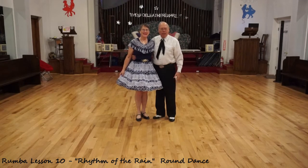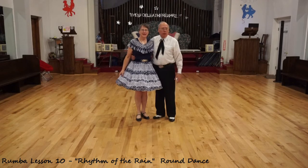Welcome back. This is Elaine and Dennis. We've been doing rumba. We've learned quite a few figures on the way. Now we are going to put everything we've learned into our first rumba dance. The name of the song is called Rhythm of the Rain, the Cascades. And let's dance.